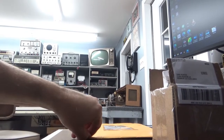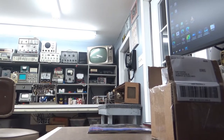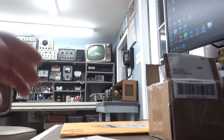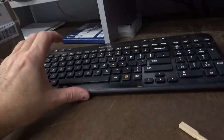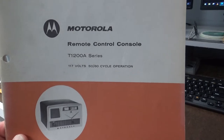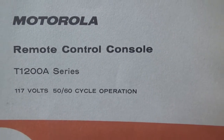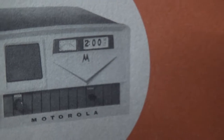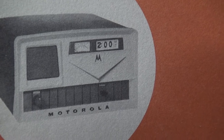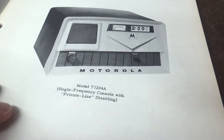Let me put you down here and let you look at what I got in the mail today - the Motorola Remote Control Console T1200 series manual. I just wish mine had the clock and VU meter on it - that would have been fantastic - but it didn't have either one. This was the el cheapo version. Here's another picture of it - really stunning, I love this old stuff.